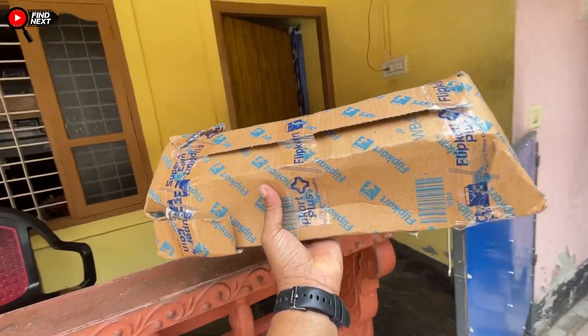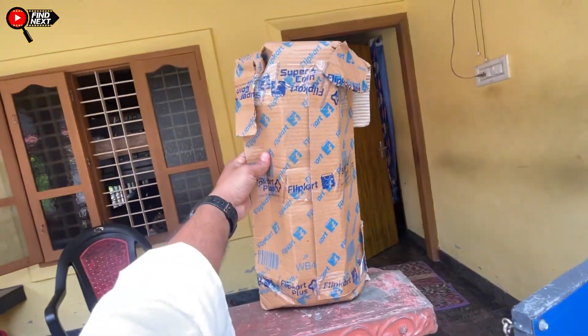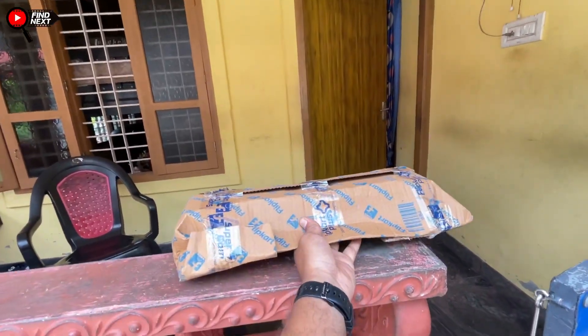Hello guys! We have got sand in the flipcut. We are going to get unboxing today.